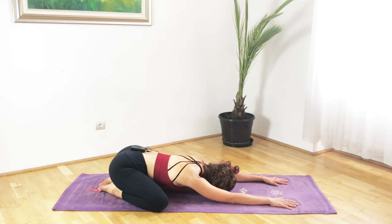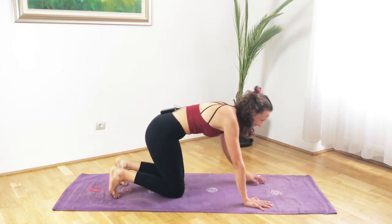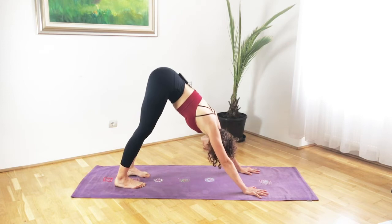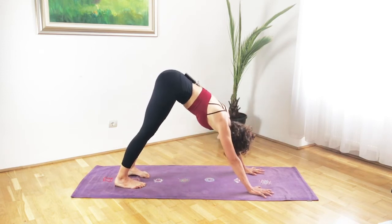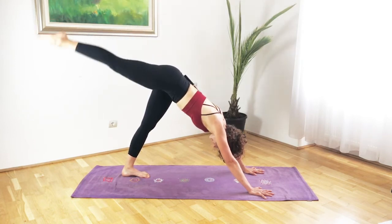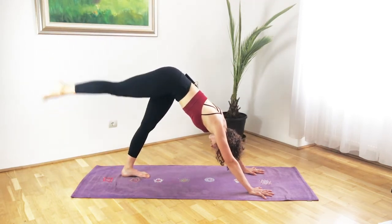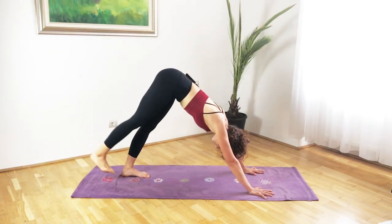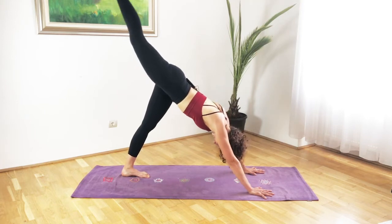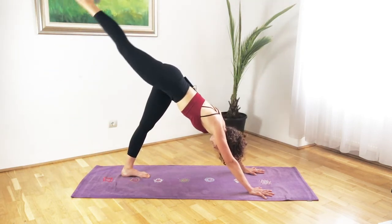Right now we are working those glute muscles. Coming up into your downward facing dog — we will do some three-legged dog fun. First we will do some leg lifts and then leg circles. Finding a nice and strong downward facing dog position. From there, as you inhale lift the right leg up, exhale down. Continue with the movement — we want to square the hips towards the floor so the right hip doesn't move up and out. Complete eight reps.